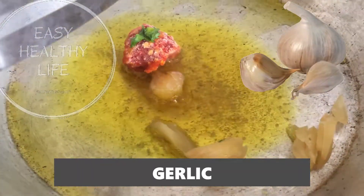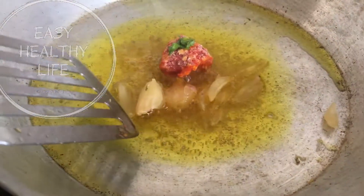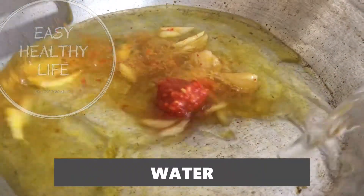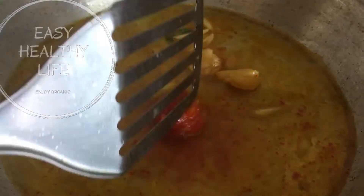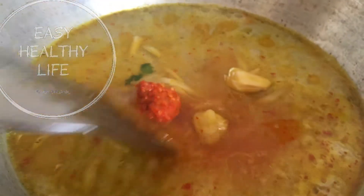Add a bit of flour and stir. Add boiling water — minimum water. Add flour and spicy sauce. Pour out a lot of water.